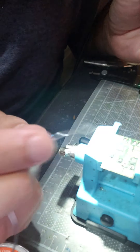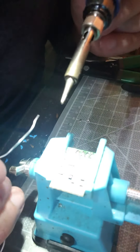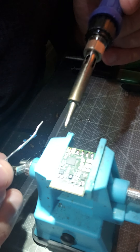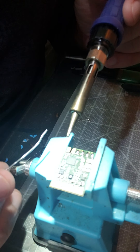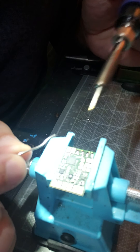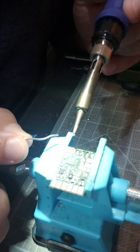In between solders, what you want to do is let the board cool down, because every time you apply your iron to your board you're actually heating up your board, and that can mess up a lot of components. You've got to keep in mind all the other components around you. You don't want to do this drunk or tired or anything, because you can easily knock off an SMD chip or resistor. In this case right here you've got three chips — you want to be careful with soldering near those.